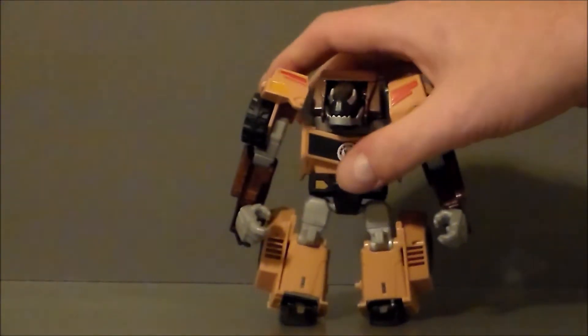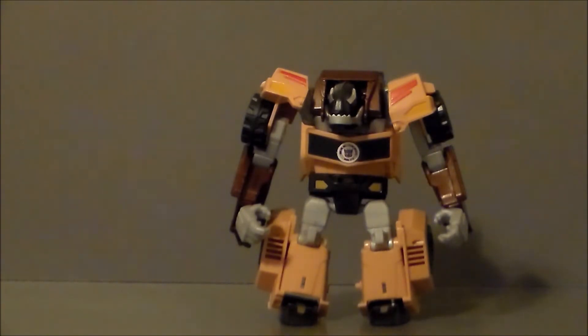He does transform into a truck-type vehicle that looks a lot like Bulkhead or Brawn — kind of the generic go-to truck for a lot of Transformers. But it looks pretty cool. Let's go ahead and transform Quillfire and see what we think.